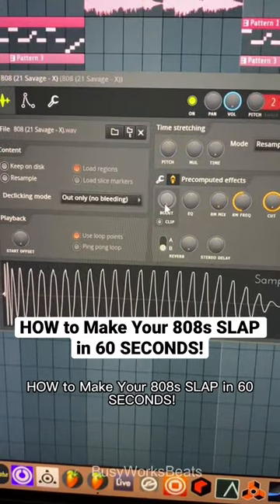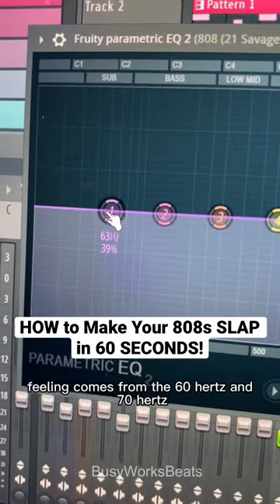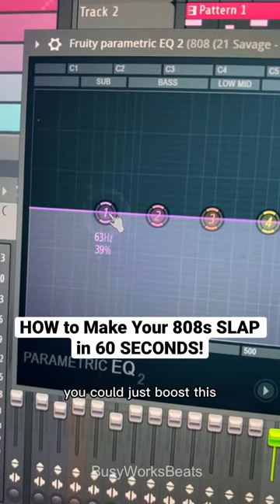How to make your 808 slap in 60 seconds. Don't be afraid to go to the pre-computed effects and turn up your 808. That shake-your-car feeling comes from the 60Hz and 70Hz, so you can just boost this.